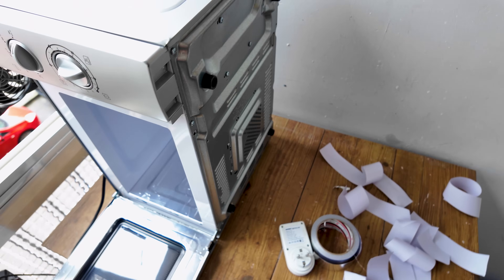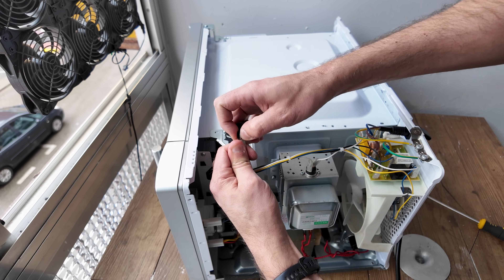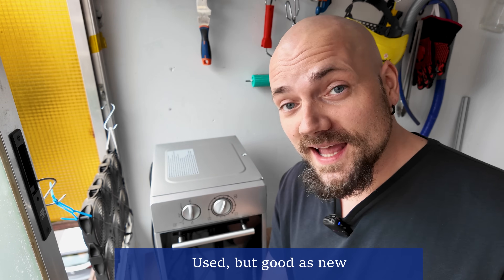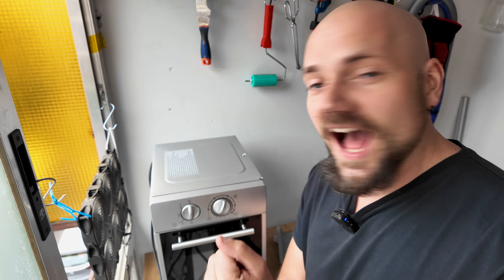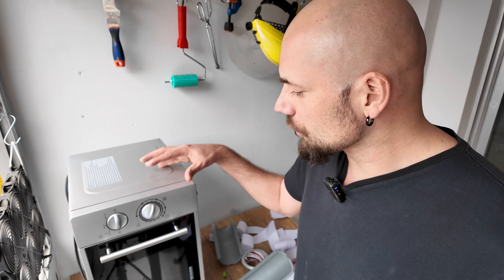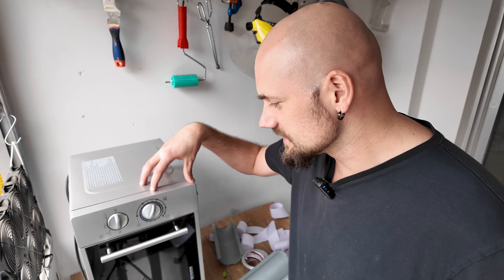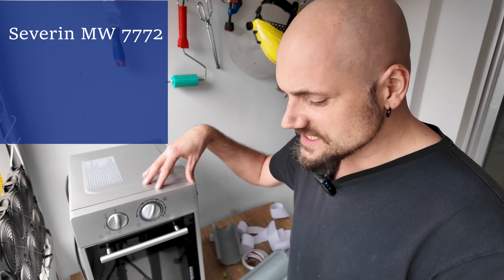At some point in the future I want to add a fume extractor. If I can reduce the electricity bill even by a few cents, why not? I don't need a light bulb. I paid 63 euros for this microwave — not bad for something you can use to melt metals including iron and also burn out molds. If you live in Europe and want to try microwave metal melting, this is the microwave I recommend: it's the Severin MW 7772.